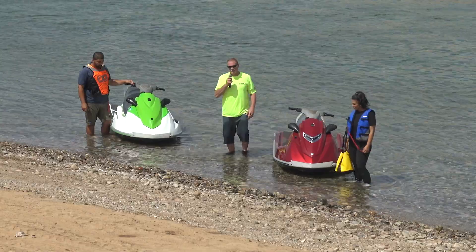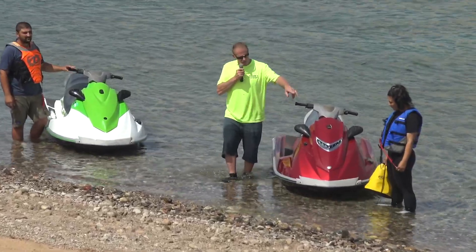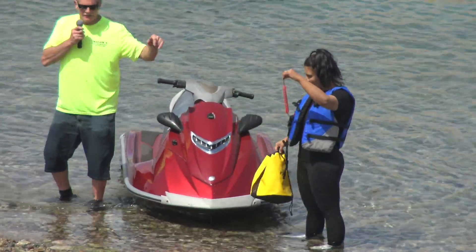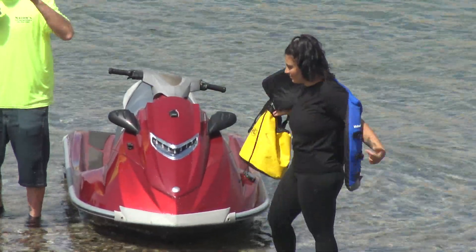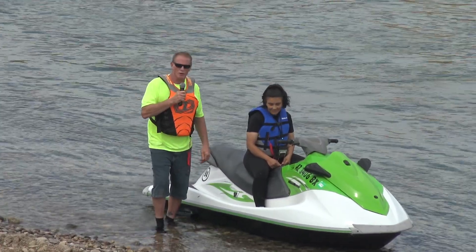One final thing here at Malo's Jet Ski Rental: when you return with your ski, take your anchor bag, your life jacket, and kill switch up to the office with you when you check out. Thank you for your business — we appreciate it here at Malo's Jet Ski.